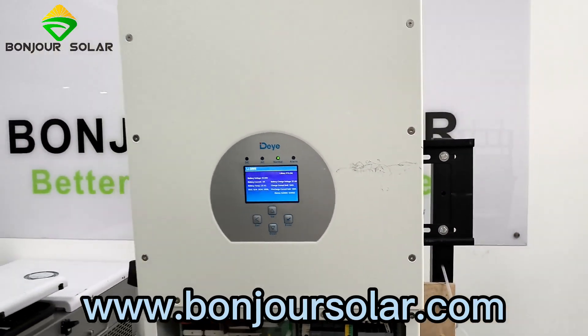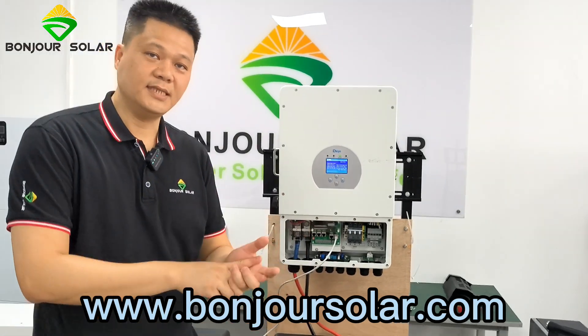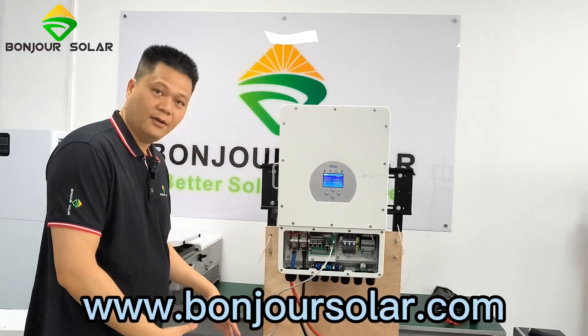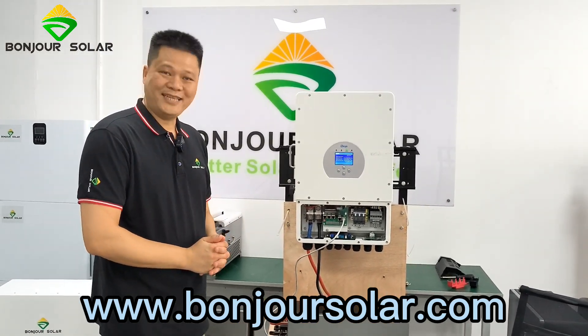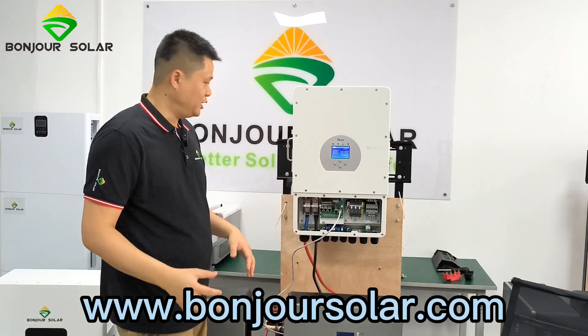You can connect maybe two pieces, three pieces, four pieces, or five pieces of our battery in parallel, and the current limits will change automatically. So you do not need to do many manual settings for the communication — it handles it automatically.